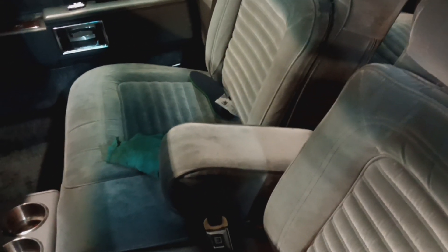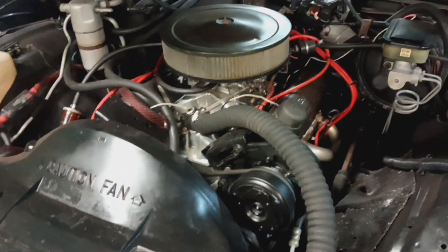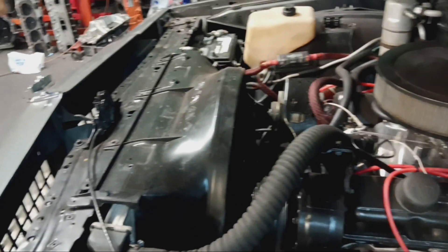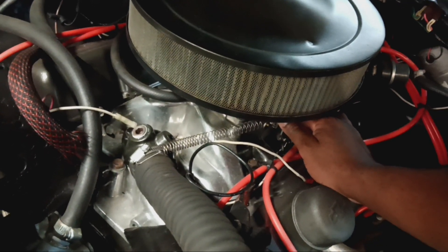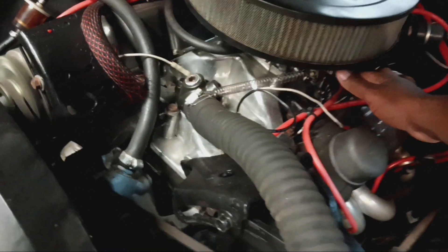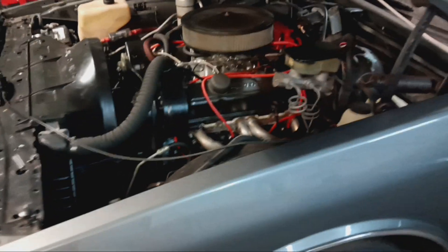We're gonna crank it up and see how good she runs. He says she runs good — let's see if we pass the test. She's running — check her out, she's purring, sounds smooth, like a little kitty. I see a clutch fan over there. Let's get some gas, let's see what she really sounds like. Not bad, not bad.